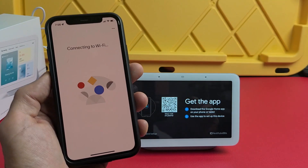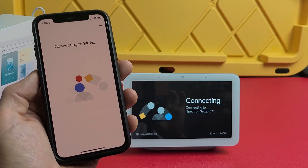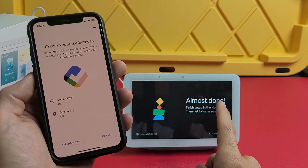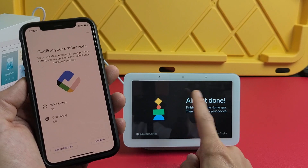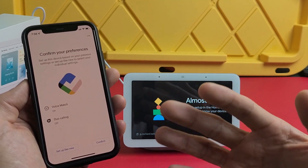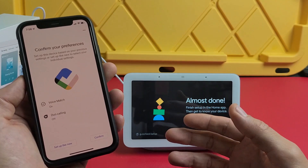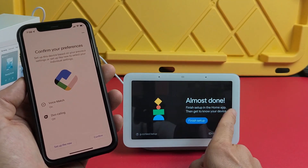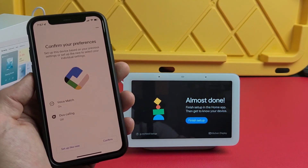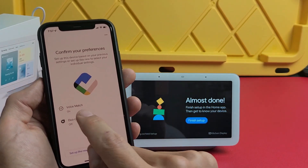It's already connected to my home Wi-Fi network, so I'll tap next. While you're doing this, the device will be updating — I already updated mine and factory reset it for this tutorial. The update can take about five to ten minutes, so just be patient while it works through all of this.